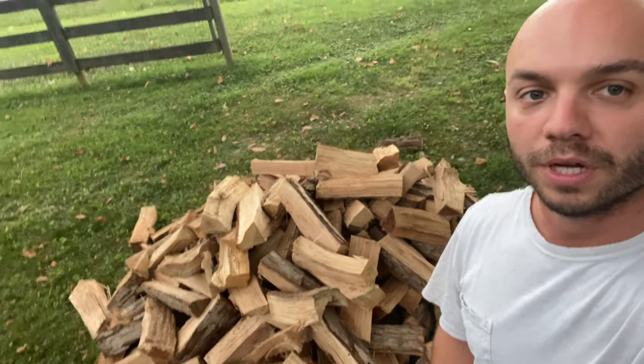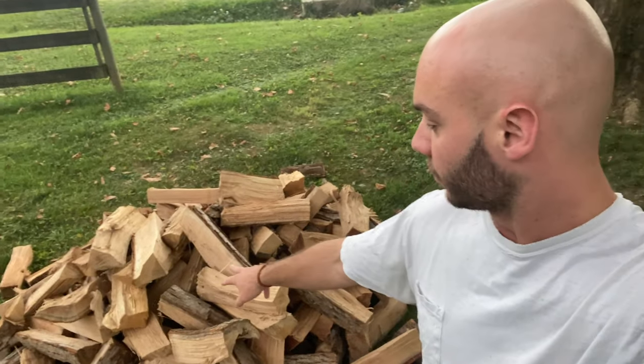We got load number two dumped — 345 pieces this time. So 345 with 223, or whatever the first round was, I have it written down. I'll show you guys the total amount later.